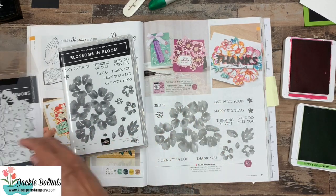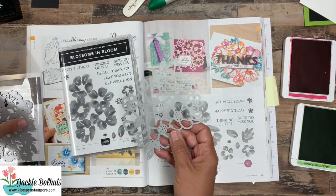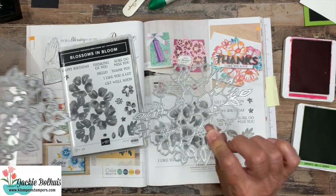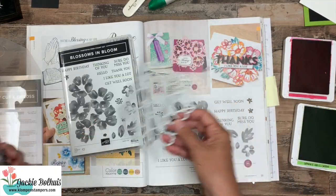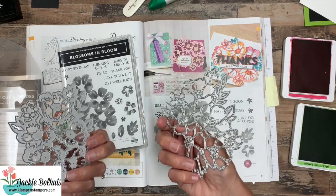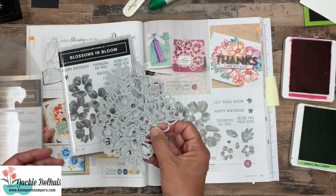Now it is bundled with the ginormous dies, so I've got a couple of them out here, and these actually layer — they will cut out, or you can stamp and layer over it, you can layer these together. There's just so many possibilities.